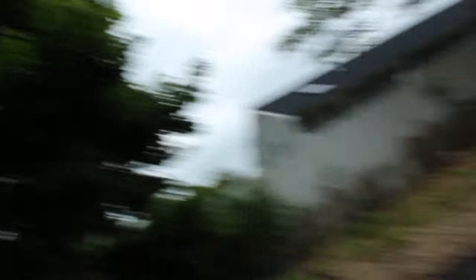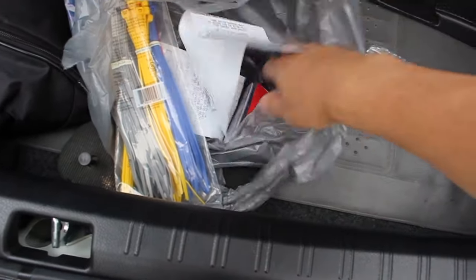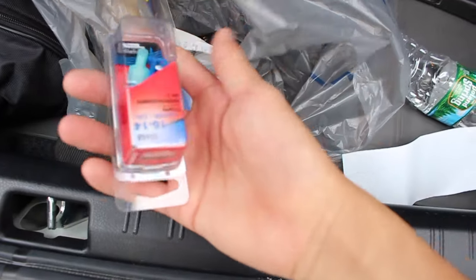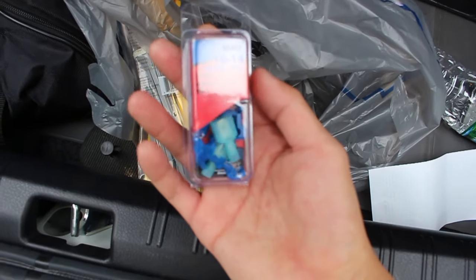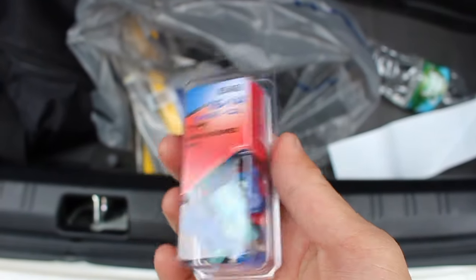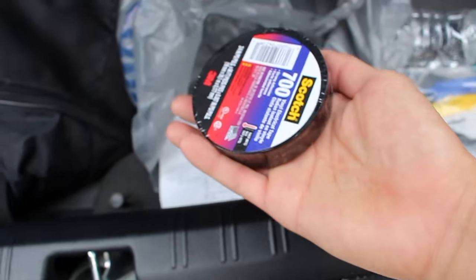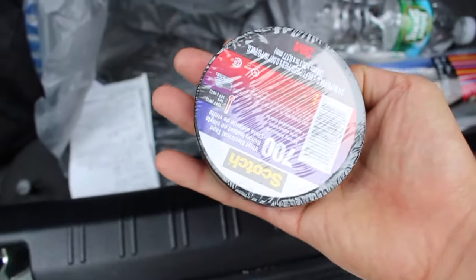I had to go out and get some T-tap splices, which you can find at any auto parts store. It comes with all the extra clips and stuff you need. I bought two packs just in case I messed up on one. I also bought some zip ties to help organize the wires and some electrical tape to secure everything even more.